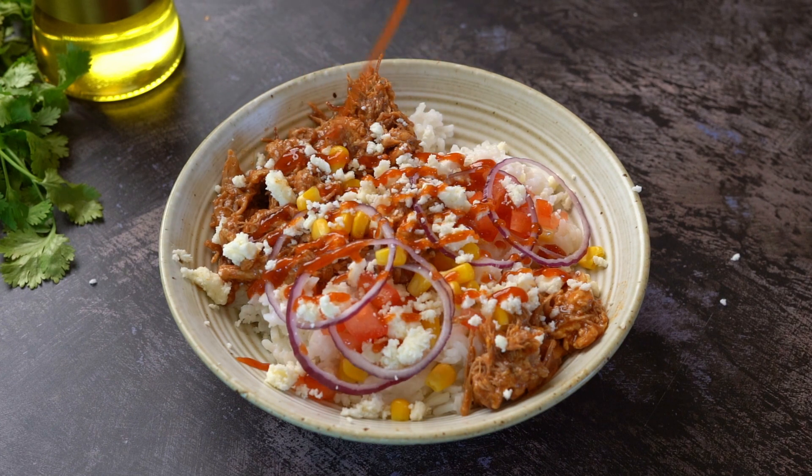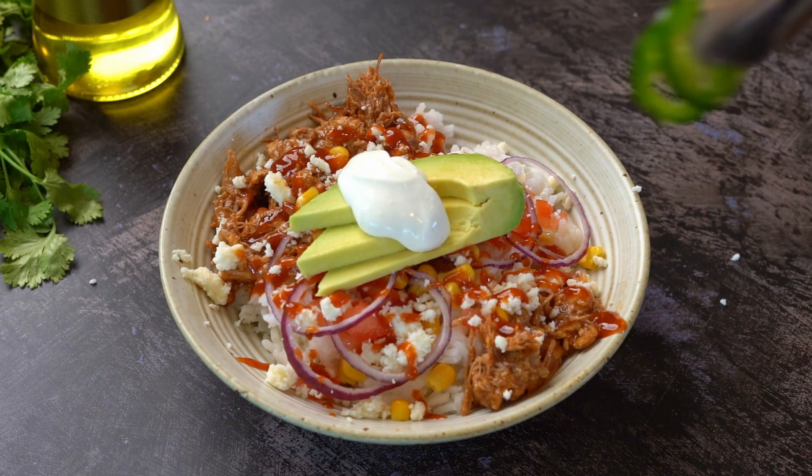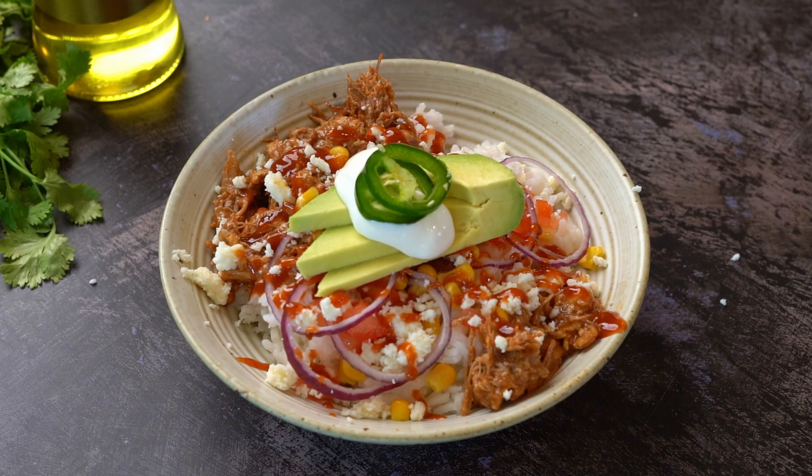Cover with barbecue sauce. Add sliced avocado, sour cream, jalapeños, lime, and green onion.